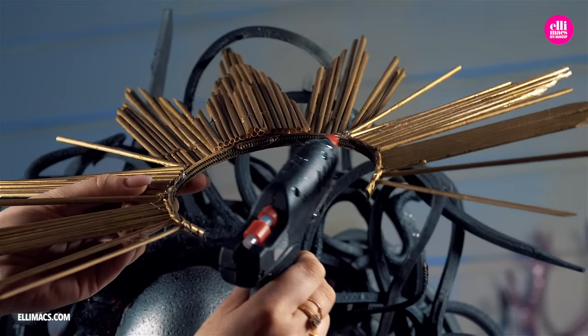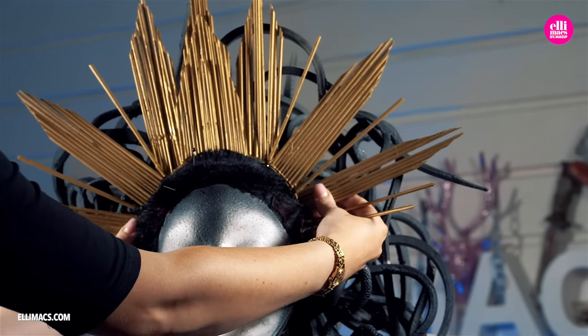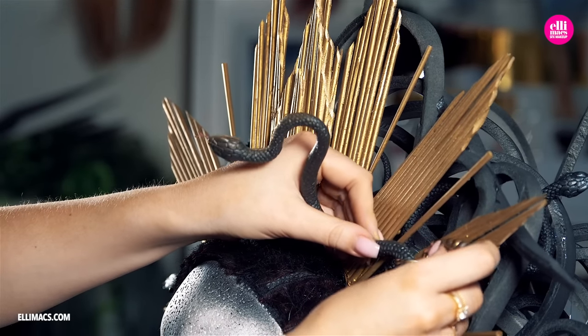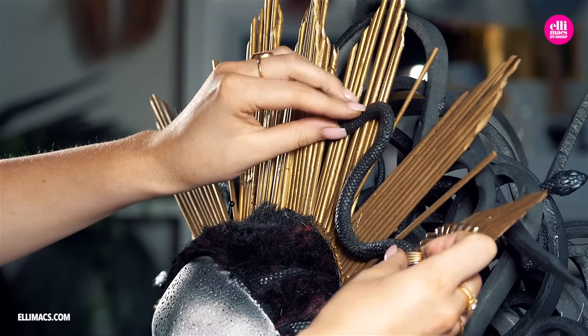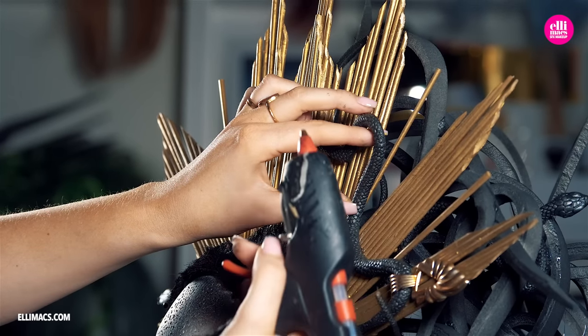Next up, gluing that golden headpiece straight on there as well, so we get everything in one solid unit. More snakes and decorations — these golden things are just stuff we found around the house. It can be pretty much anything, so use your imagination and use whatever you feel would be cool here.